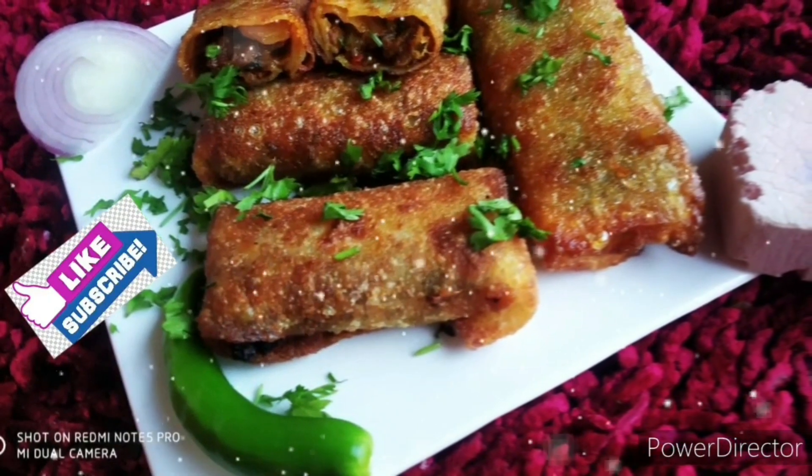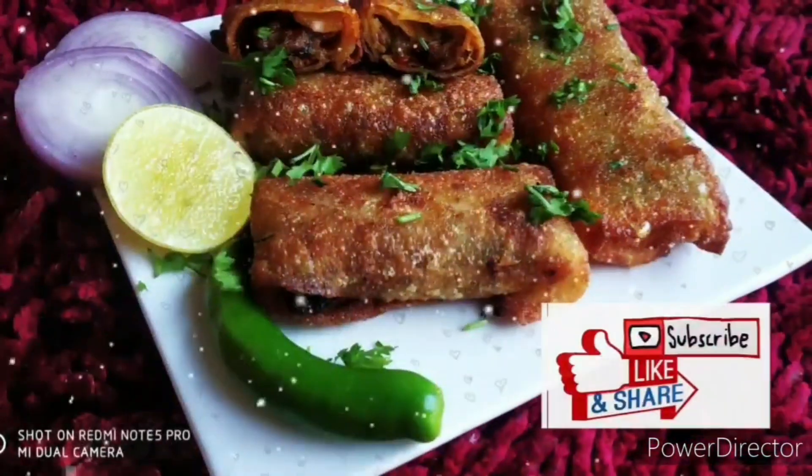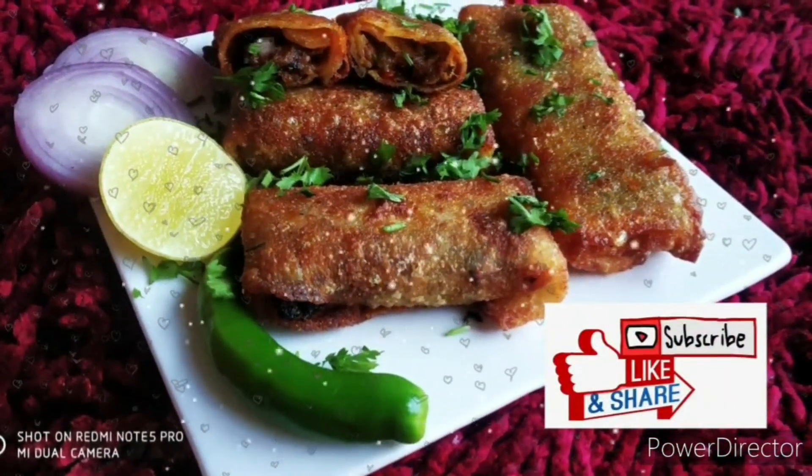Hi, hello and welcome to Fahan Cooking. In my channel, I will tell you the recipe for Mutton Kheema Rolls.